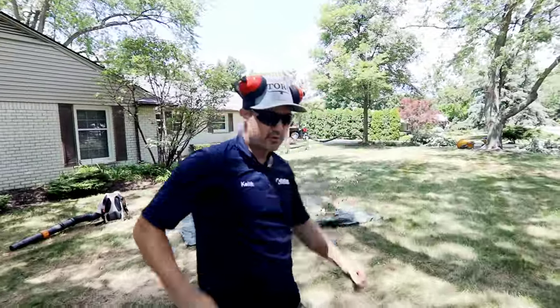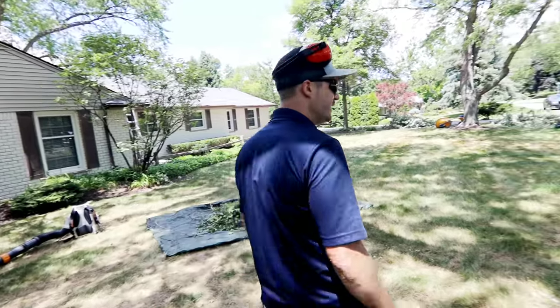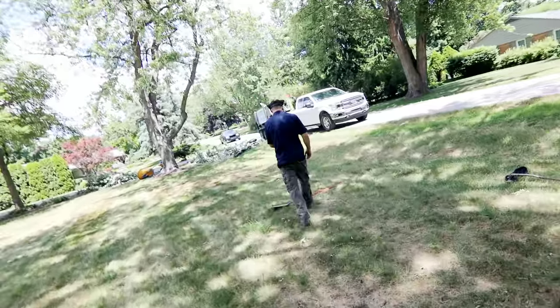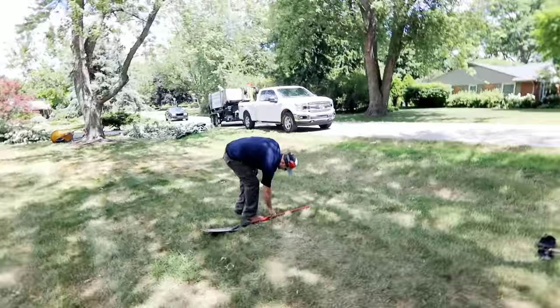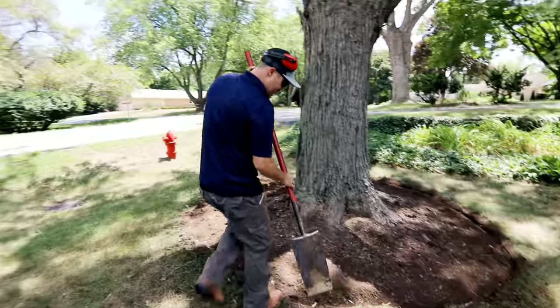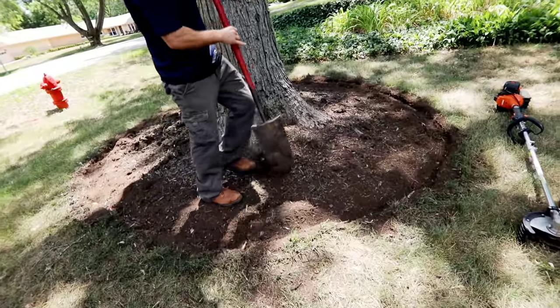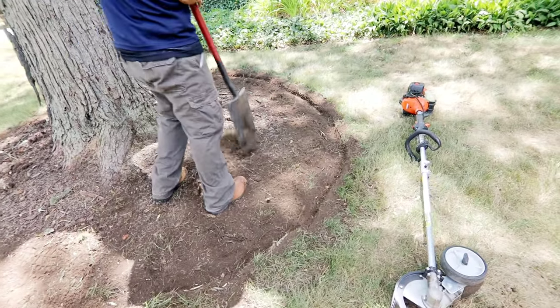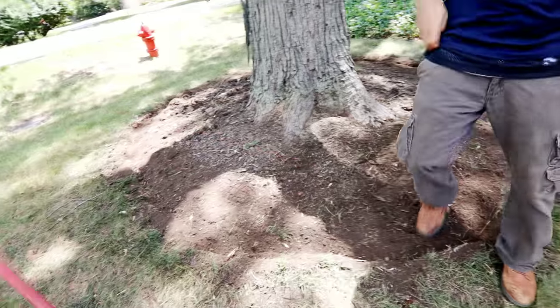You can take a rake and rake it up, go around with the blower, blow it up, and then you clean it up with the mulch out. Take a blower, blow it, and clean it up with the mulch out.